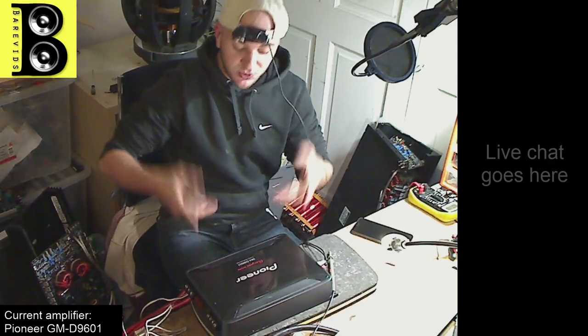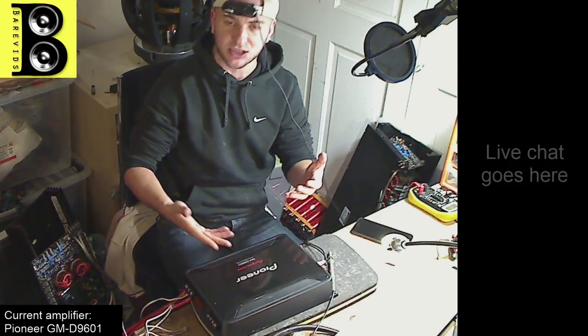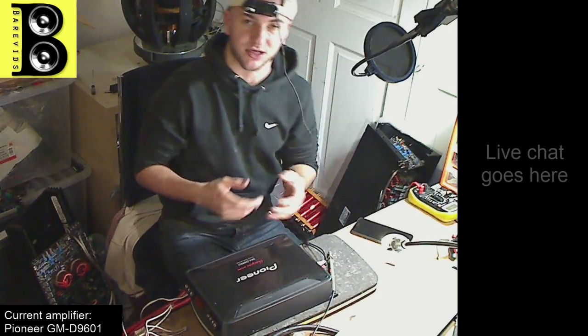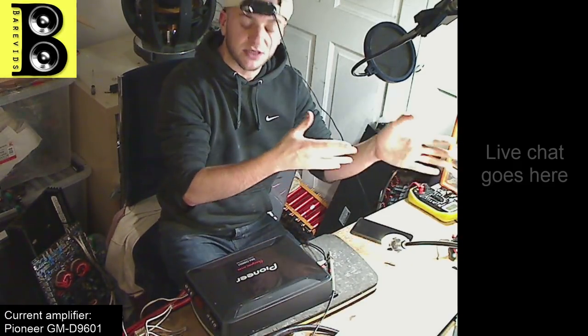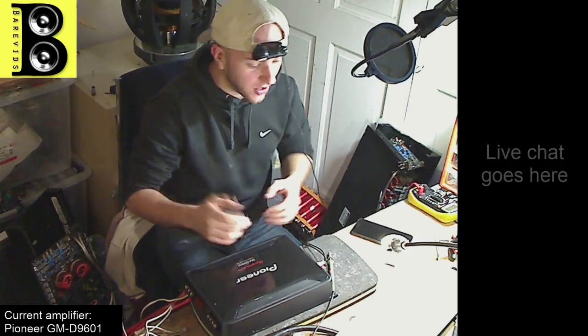You have to set your gains with your subwoofers connected, and ideally at enclosure tuning frequency, because that is when your impedance rise is at the least and your voltage drop is at the most. To demonstrate this, we have on the bench a Pioneer GMD-2960, an amp I just finished repairing. We're going to show the difference between the sine wave on the scope with no subs connected and then with the subwoofers connected — the difference between a clean and a clipped signal.